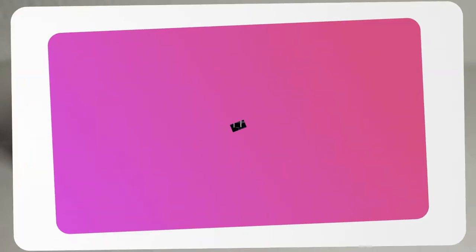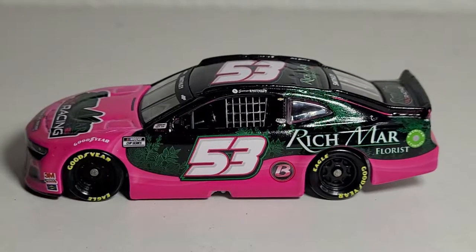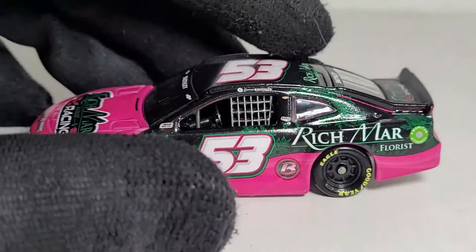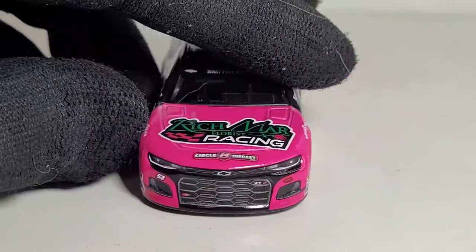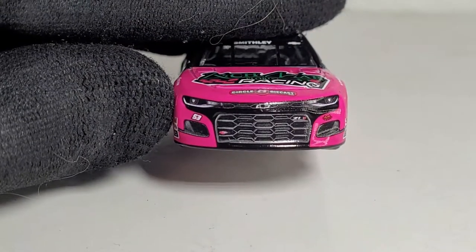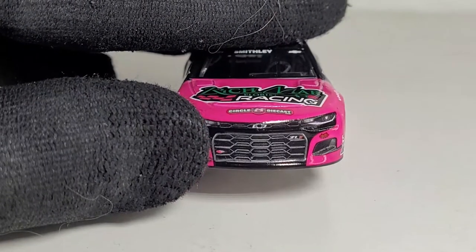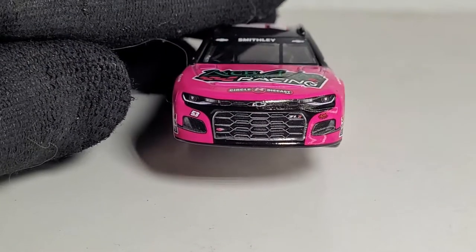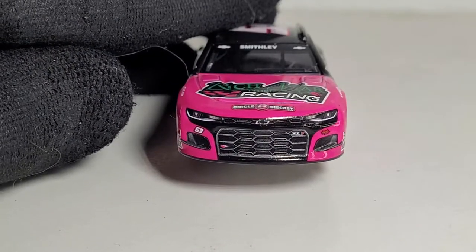All right, we got this diecast out of the box and I just cannot believe this — yet another Rick Ware Racing diecast I was not even expecting to get made. Maybe it has something to do with Circle B buying some of these, because you can see the Circle B logo right there, and they're also on the hood of the car. One thing I'm already noticing is a paint chip, but don't worry — a Sharpie will fix that. I really like the black outline on the front end.